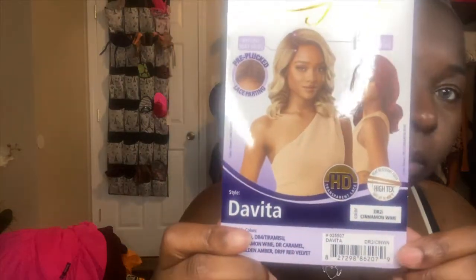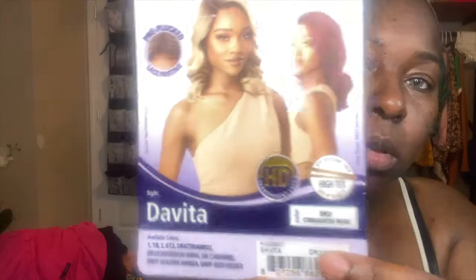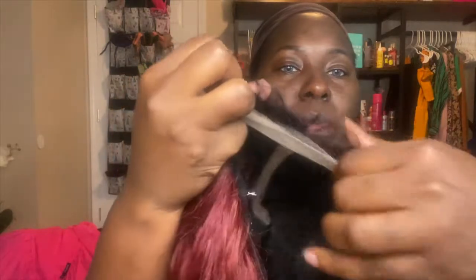Hello everyone and welcome back to the channel. My name is Jerick and I go by Victorious J. Today we are showcasing a lace front wig by Otre in the style Devita — I have the cinnamon wine color with a dark root. Here I'm showing you that it is pretty plucked, and I'm showcasing the baby hairs so you can customize them to your liking.